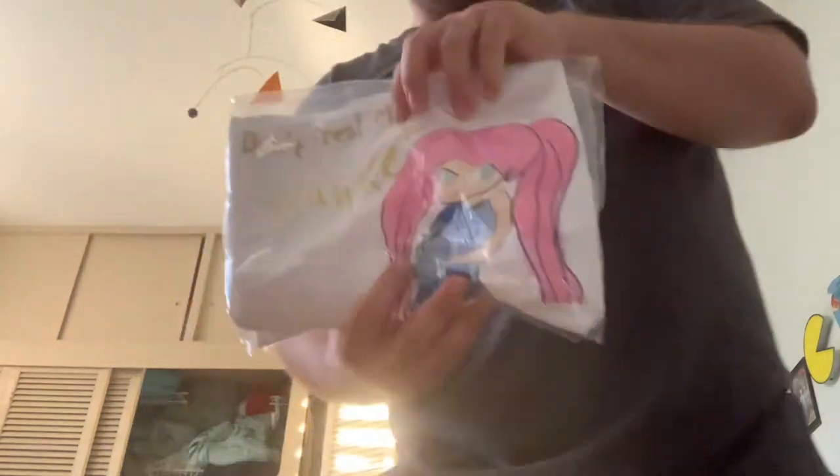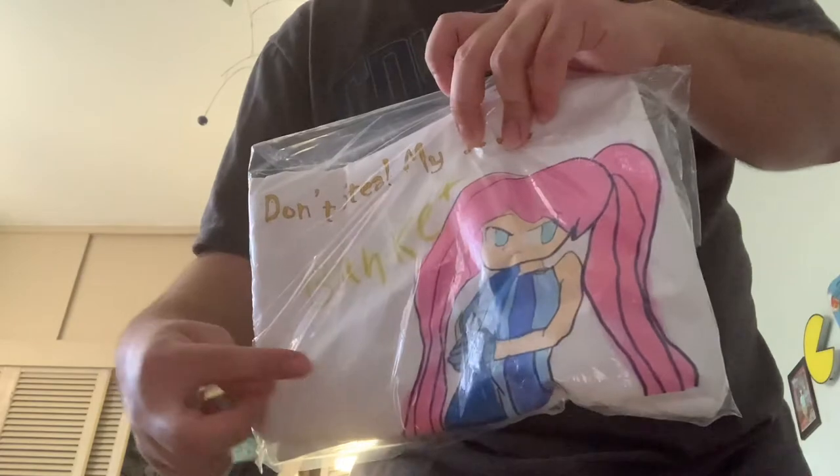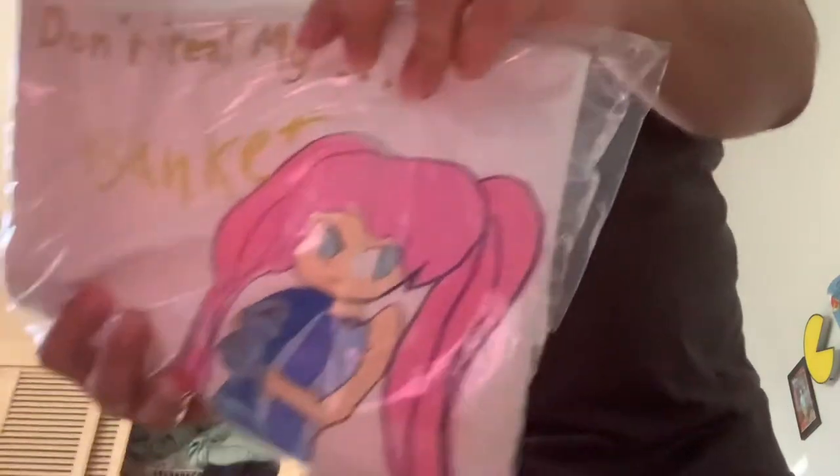Blanket Girl's shirt line says 'Don't touch my blanket' — and there it is, there she is! These two shirts from my uncle are our greatest t-shirts ever.